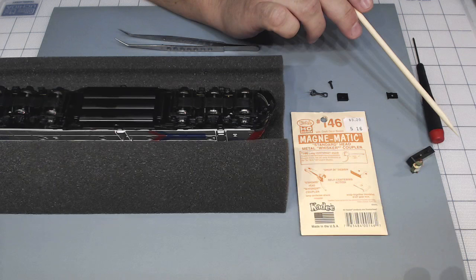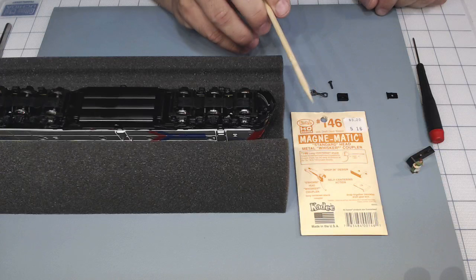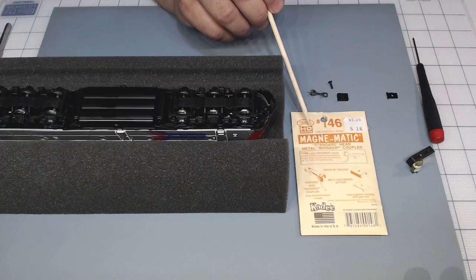Let's switch to the Logitech camera. I'm using the Logitech camera and iPhone - the camera on all of them is very high-def, at least 720, so it's good quality. The original coupler - this one is long, and I think the other one is medium and short. That's the KD146.